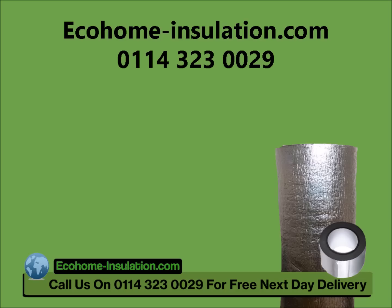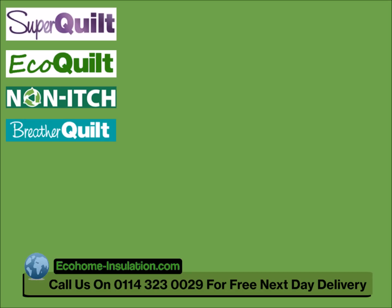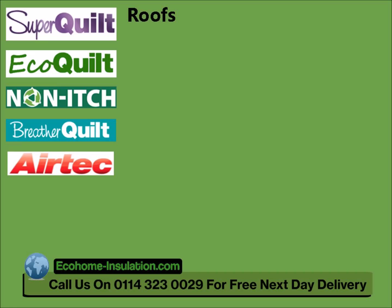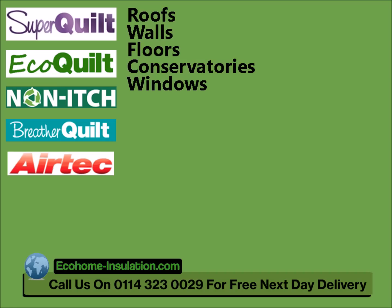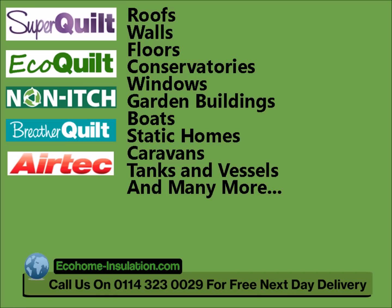Ecohome Insulation supply a wide range of multi-foil materials, such as Super Quilt, Eco Quilt, Non-Itch, Breather Quilt, and AirTech Double, for a variety of applications including roofs, walls, floors, conservatories, windows, garden buildings, boats, static homes, caravans, tanks and vessels, and many more.